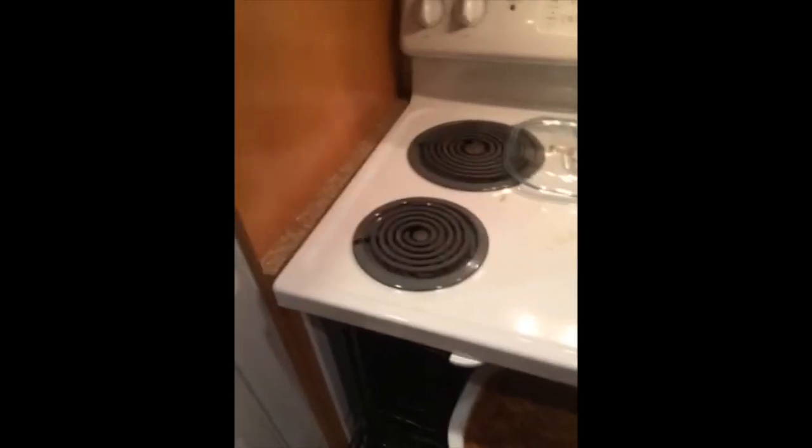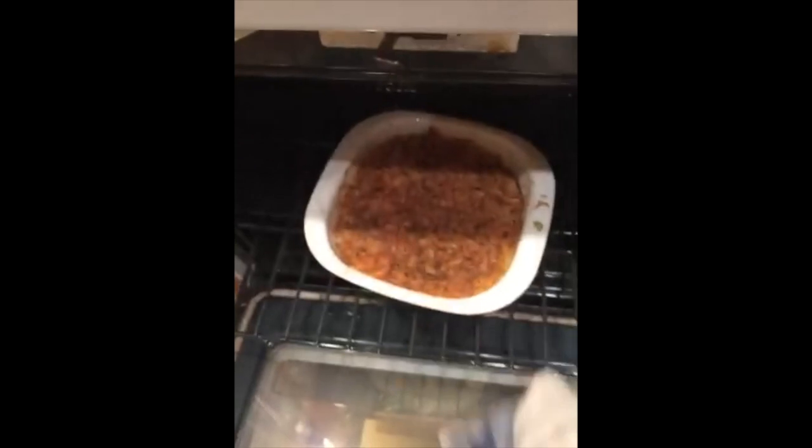It has what I call the gelatinous burn on the cheese — look at that! Now all we need to do is put the French's onions on there and broil them.